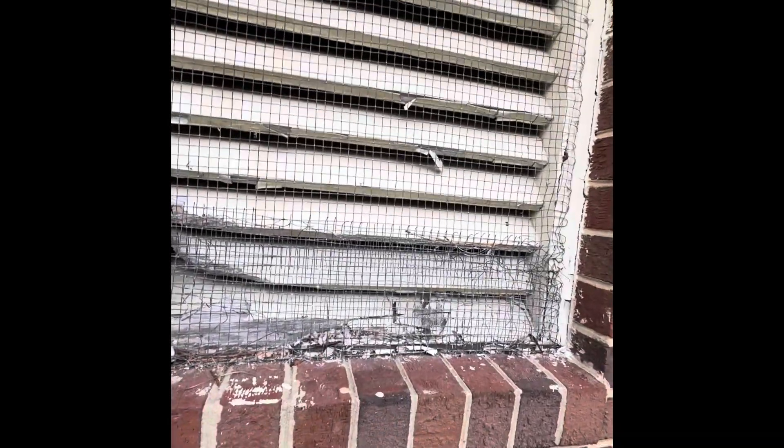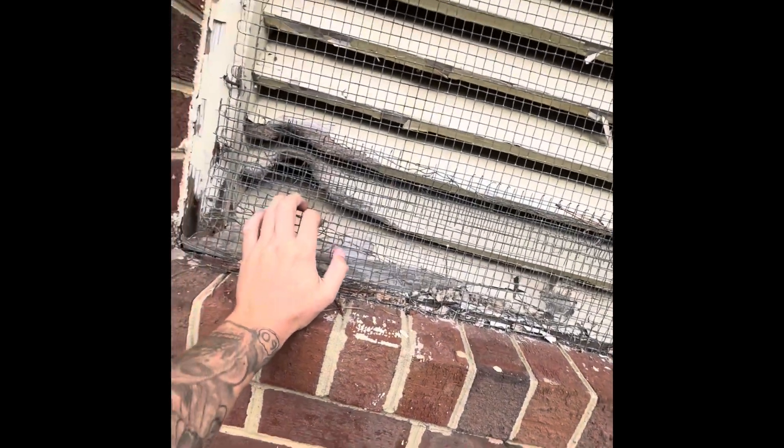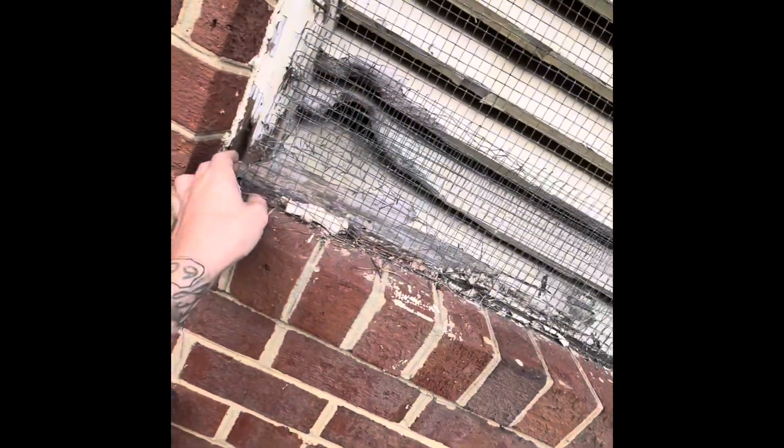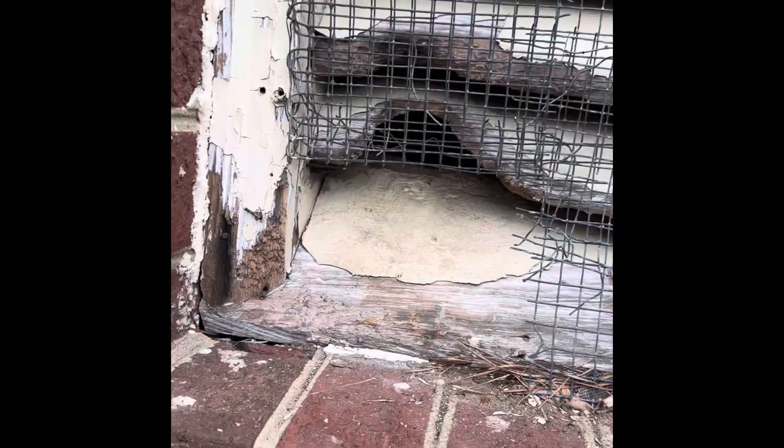We've got a classic case of squirrels in a gable. There was a poor exclusion on this gable vent — they used half-inch hardware cloth, which isn't the problem itself, but it was really loose. As you can see, they were able to remove the exclusion work and get back in.